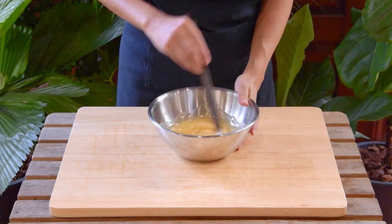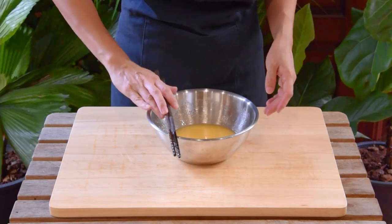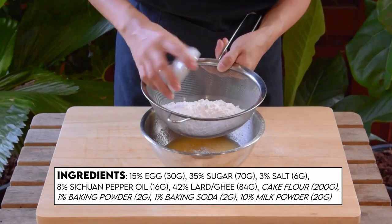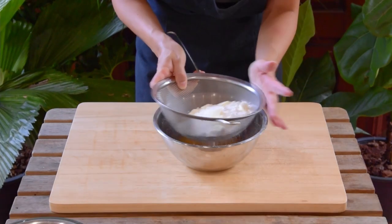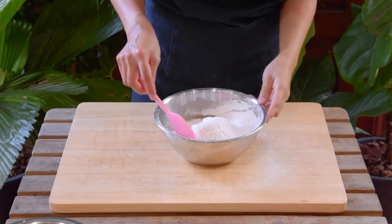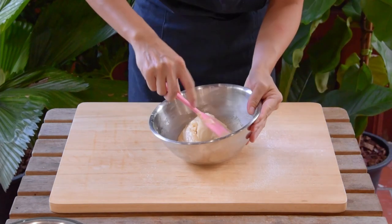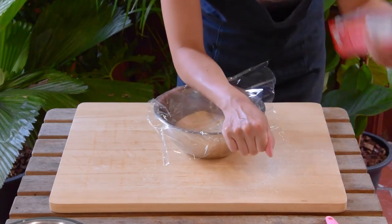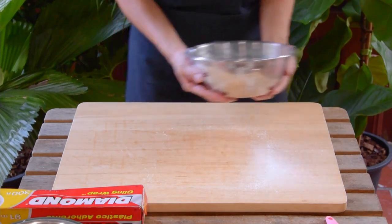Give that a mix until the oil's absorbed and the batter's gotten uniform. Then add your dry ingredients: 200 grams of cake flour, 2 grams of baking powder, 2 grams of baking soda, and 10 grams of milk powder — just sift that all into your bowl. Then with a spatula, start to gently fold that all together until it's combined, about two minutes or so, then cover and toss in the fridge for an hour in a hot climate, or 15 minutes in a cool one, to chill right down.